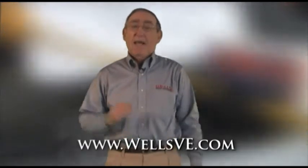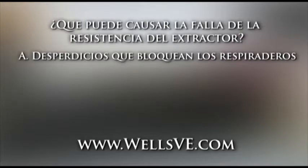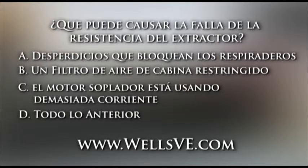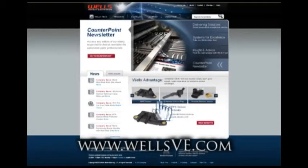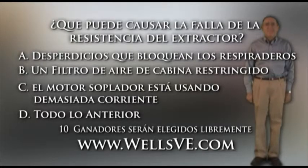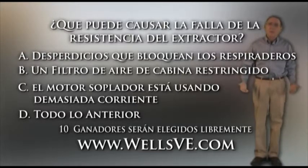Aquí hay una pregunta que le da la oportunidad de ganarse un premio. Recuerde que para poder hacerlo tiene que ir a nuestra página de internet. La pregunta de hoy es: ¿Qué puede causar la falla en la resistencia del extractor? ¿Serán desperdicios que bloquean los respiraderos, un filtro de aire de cabina restringido, un soplador que usa demasiada corriente, o todo lo anterior? Recuerde que debe ser suscriptor. Vaya a nuestra página de internet bajo la sección técnica, ponga su dirección electrónica y conteste la pregunta. La pregunta será contestada en nuestro próximo vídeo. Mientras tanto, nos veremos la próxima vez en El Garaje de Vaz.